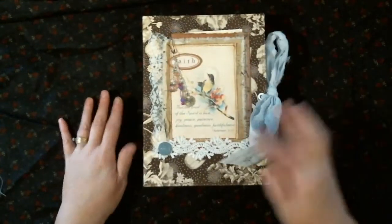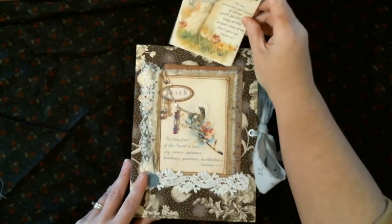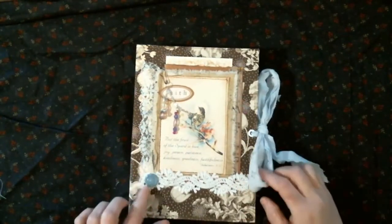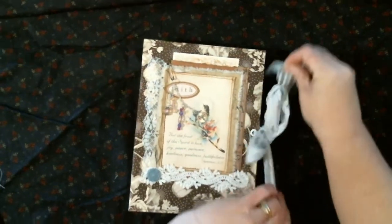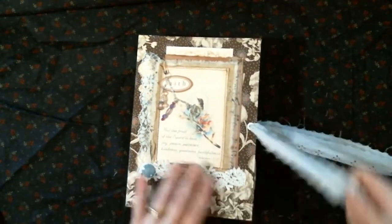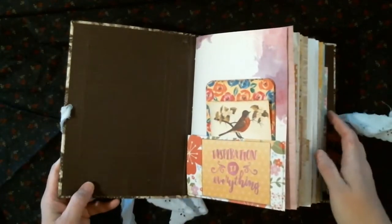It's fabric covered and has a pocket here with a scripture card in it — she could put anything in there she wants. It's sewn down with lace and a button; I think it was a shank button where the shank came off. It has eyelet lace trim for a closure.